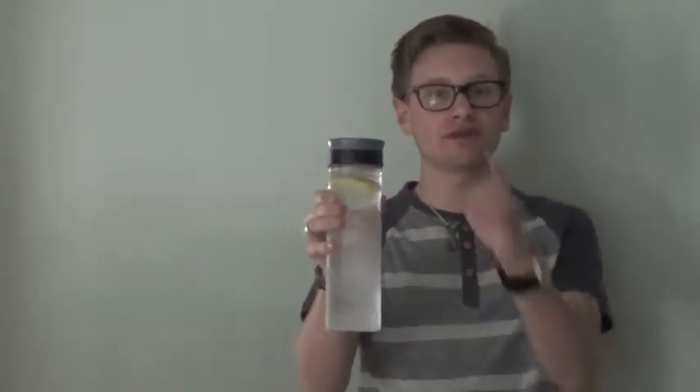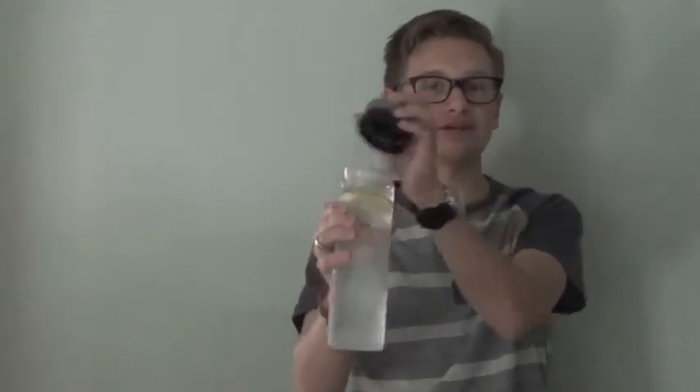You have four colors to choose from for the bold two-tone twist-on lid. What's also cool is that a fruit strainer is under the lid, filtering out your beverage.